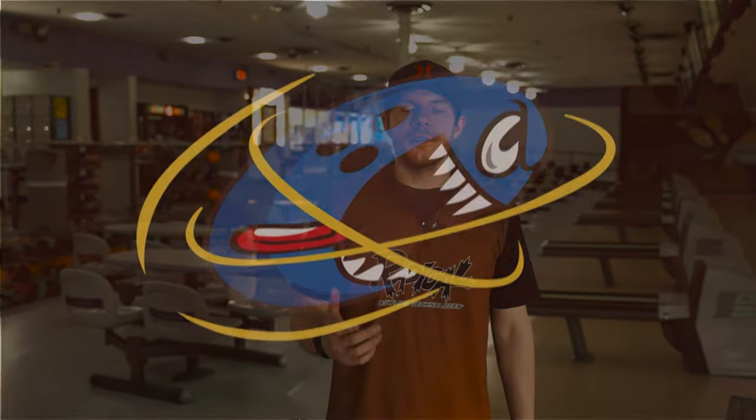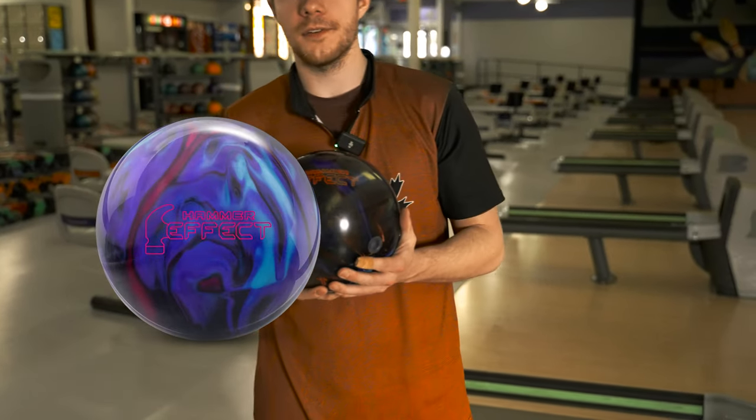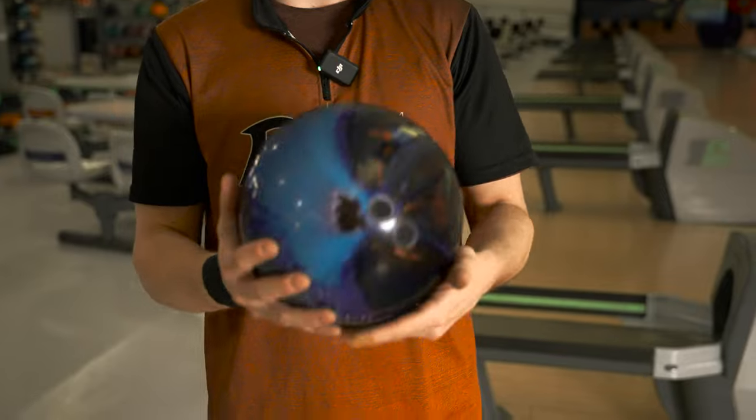Welcome back to Rev It Up Bowling. My name is Jason Robarge and today we have a ball review for you. We're going to be reviewing the new Hammer Effect. This is the new high-end ball from Brunswick. It does sport a pro cover stock and it is the first bowling ball to have four colors — it's a very pretty bowling ball.